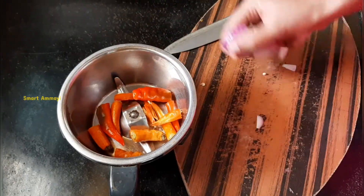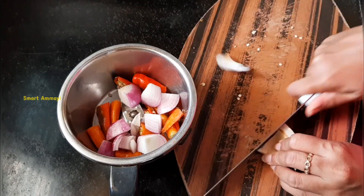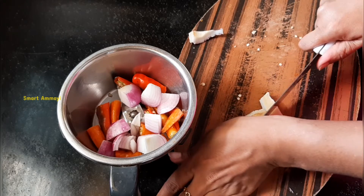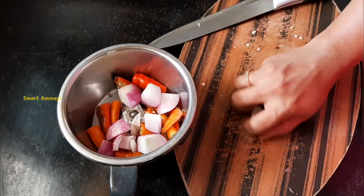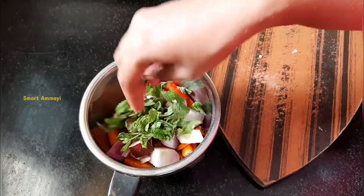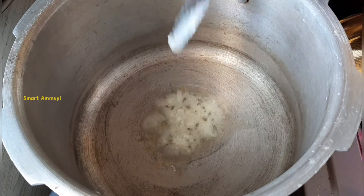First, I will put a little paste in the masala and mix it in a little bit. I will mix it in a little bit with the masala taste.